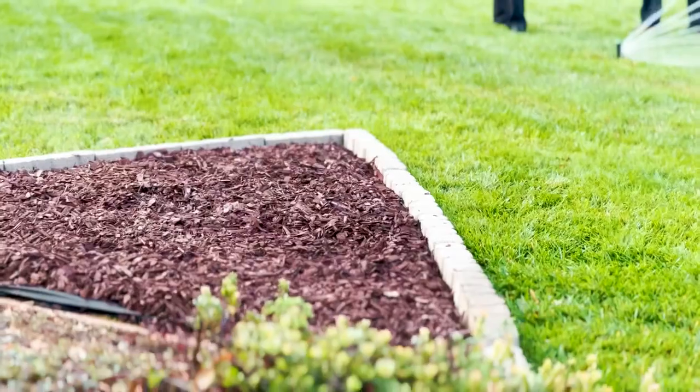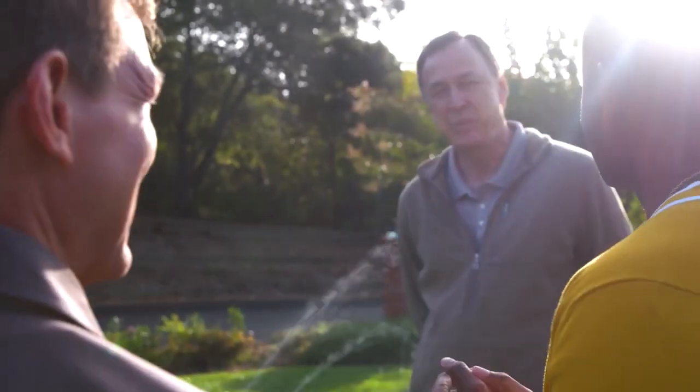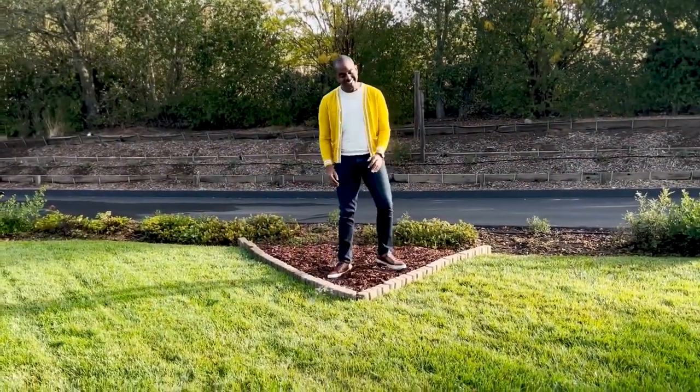Are you confident enough for me to stand right in the center, right in the pizza slice, and for you to guarantee me that I won't get wet? Absolutely. Sure. Yes. I took my position, praying technology wouldn't fail me.